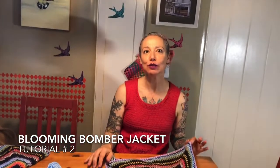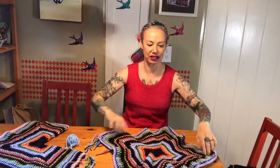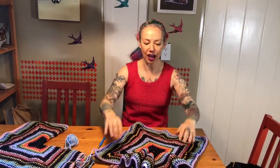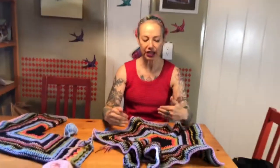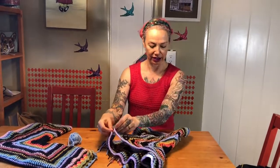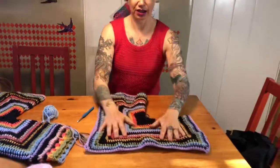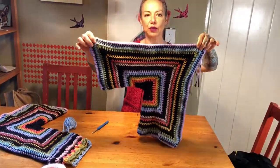Welcome back to part two of our blooming bomber jacket tutorial. At this point you should have two six-sided pieces in whatever colors you want. We are now going to fold it — take two opposite points and fold them together like that to make this L fold right here.